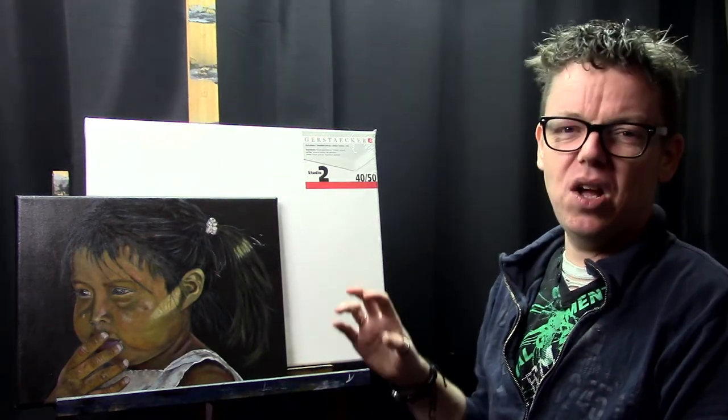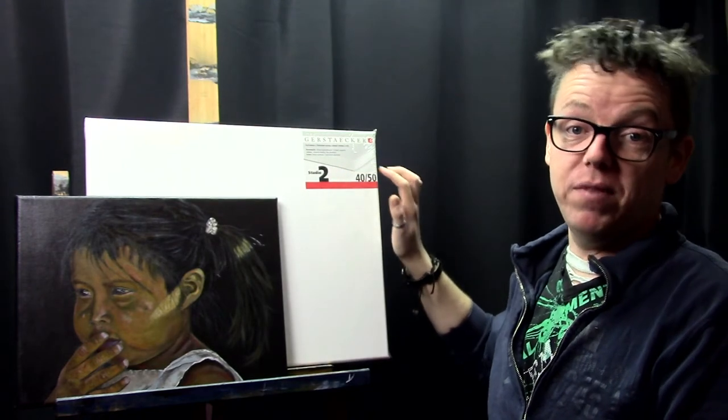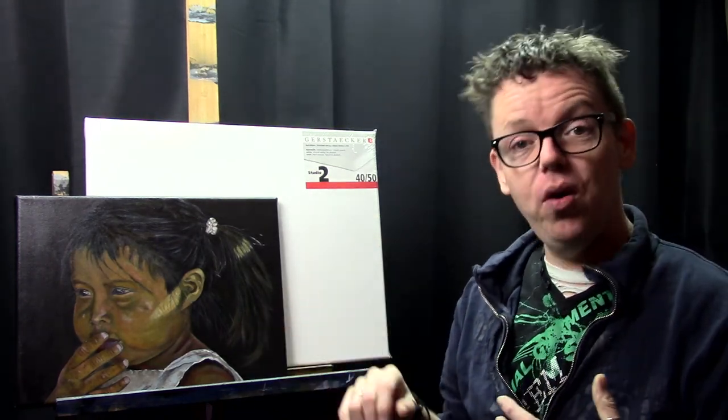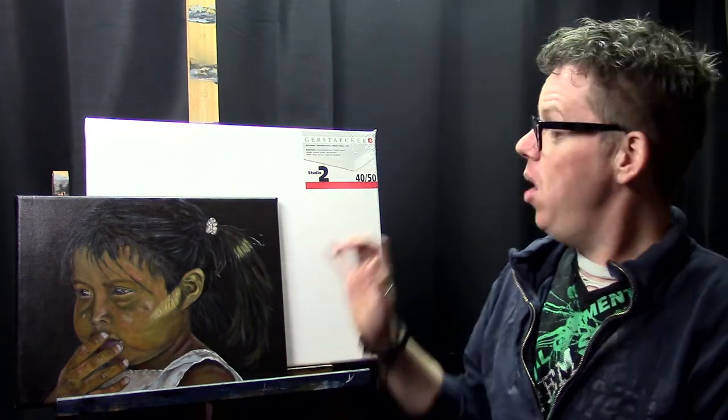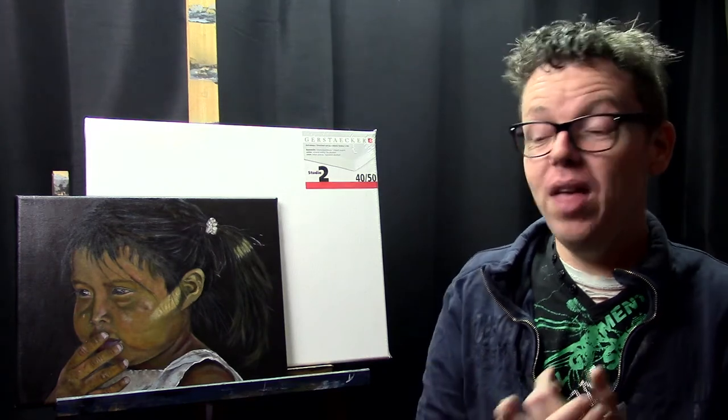The primer brand is Lascaux. I also use canvases from Gerstacker, a German company I really like — they're very helpful and have a lot of products. I use their Studio 2 canvases, which are a studio brand but very nice. They never get out of shape, even with a lot of water with acrylics or liquid with oils. I've never had a single problem with those canvases. They also have Belgian linen versions, and I use both the Belgian and cotton versions. That was my number 1.